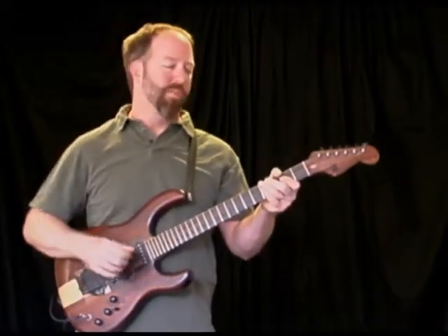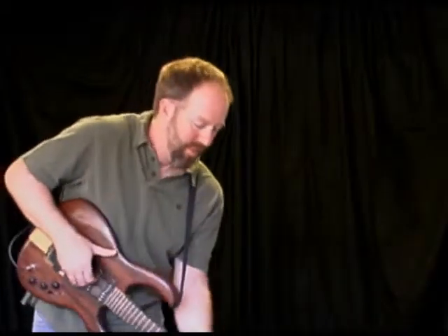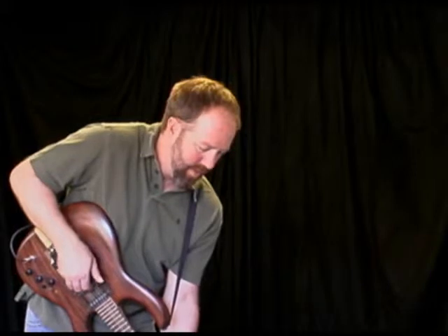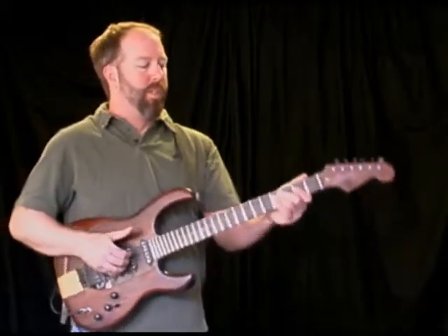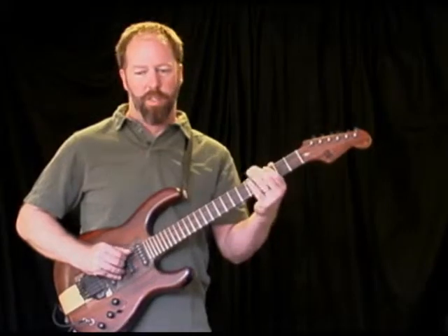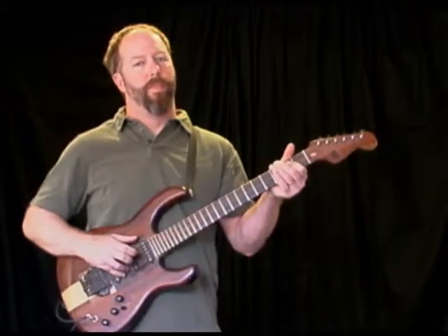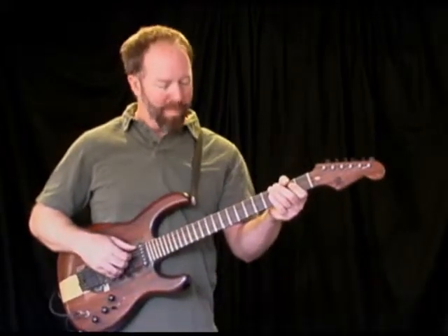Also works if you do it down an octave, so when you point it at the ground it drops by an octave. Or up by an octave.